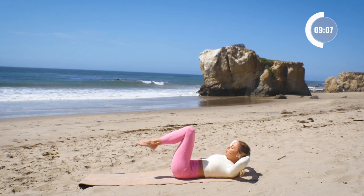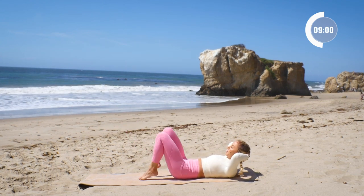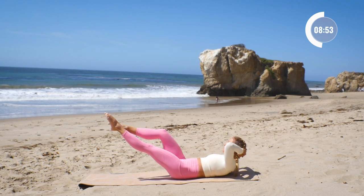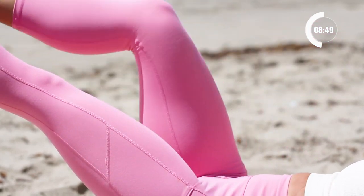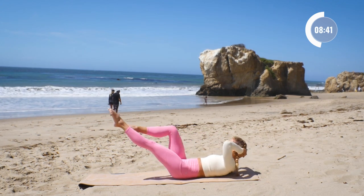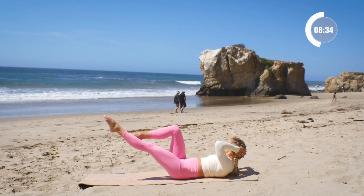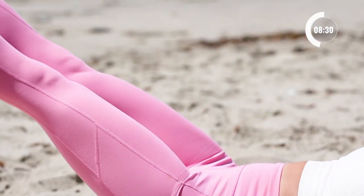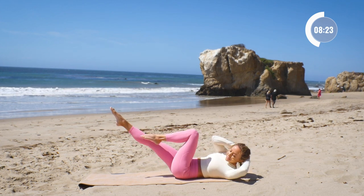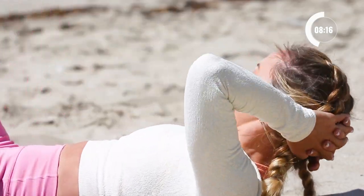We're going to go into oblique twists with the legs at 45 degrees. We're going to twist, reach, twist, reach — at that middle point the legs are reaching long. Here we go, ten times. Ten, nine — keep pressing the belly button down into your spine — seven, six, five, four, three. I know that hold is killer, and two, and one. Breathe.